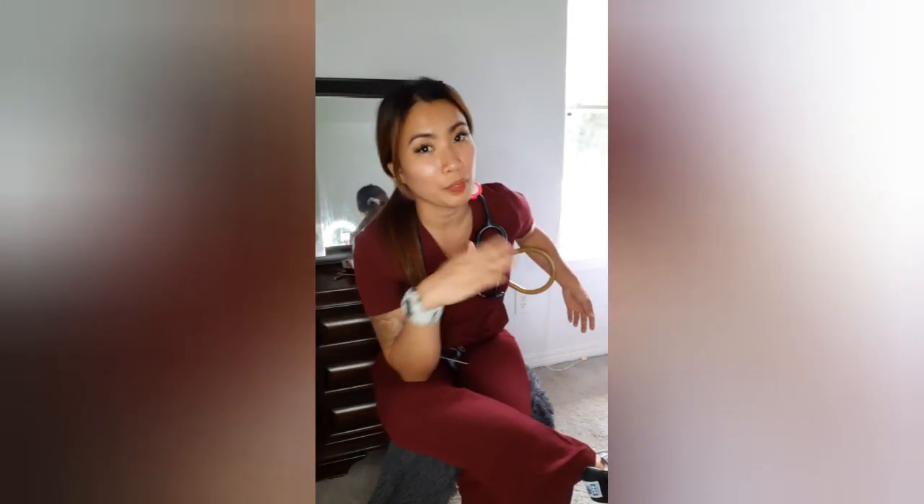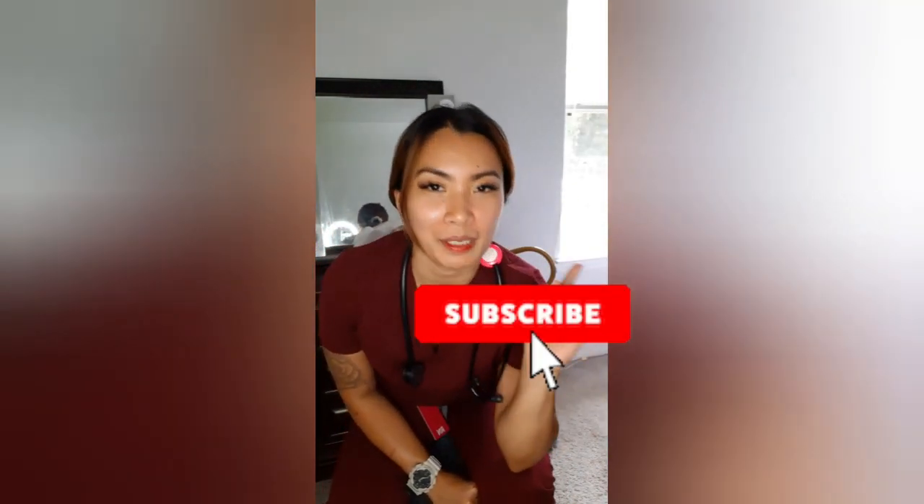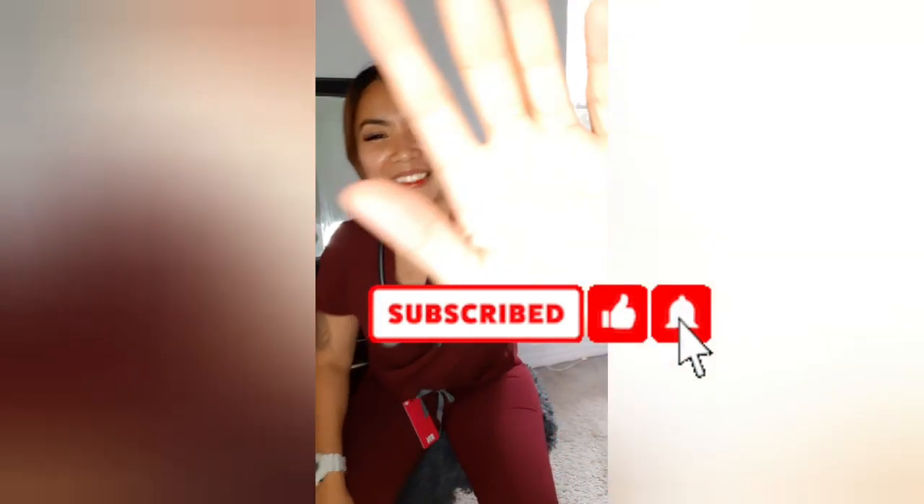Hopefully you enjoyed this FIGS unboxing video. I'm really excited to wear these at work. I'll also be posting more unboxing videos about FIGS shoes. Thank you for watching — don't forget to hit like and subscribe! Bye!